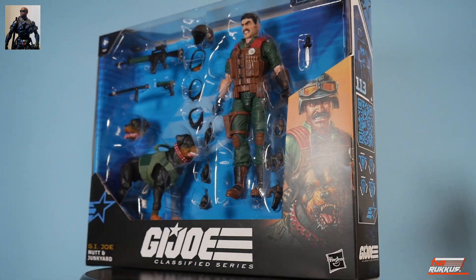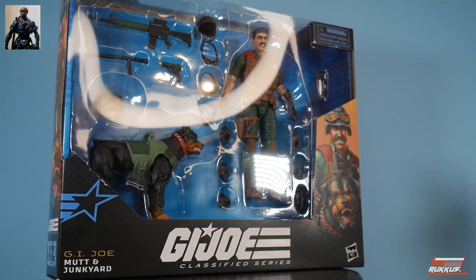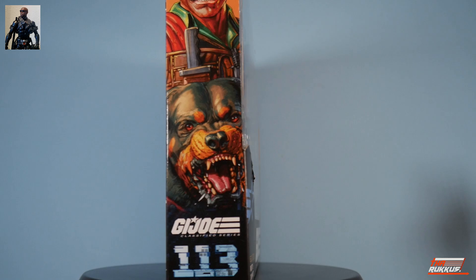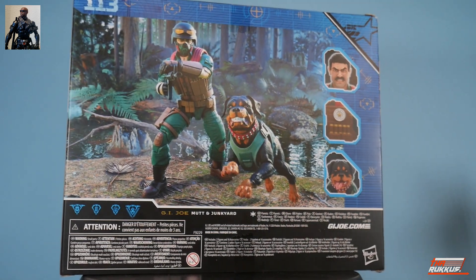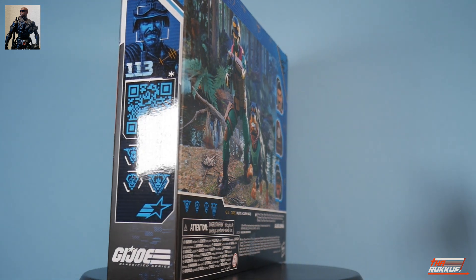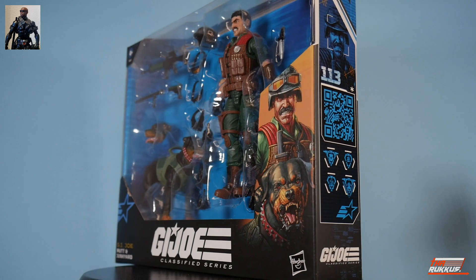We are talking about GI Joe Classified Series number 113 in the line: Mutt and Junkyard, the two-pack — our third human-and-canine two-pack. We've had two previous ones, both Snake Eyes and Timber in two different versions. I would have loved to have either version out for comparison, unfortunately I won't be able to do that.